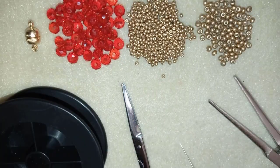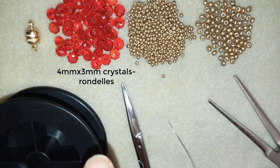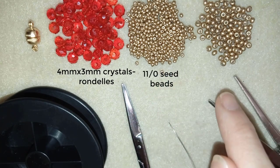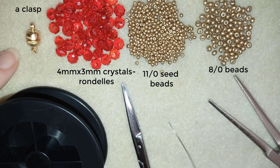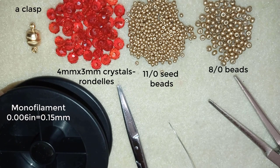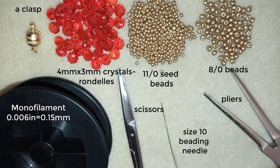For this project I need 4x3 millimeter crystals, also called rondelles — you can use Czech crystals, Swarovski, or another brand. I also use 11-0 seed beads in golden color, 8-0 beads in golden color, and a magnetic clasp. The thread is monofilament at 0.006 inches or 0.15 millimeters, and I also use size 10 beading needle, scissors, and pliers — though the pliers are not obligatory.